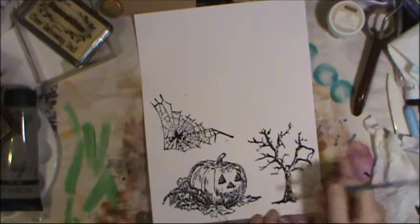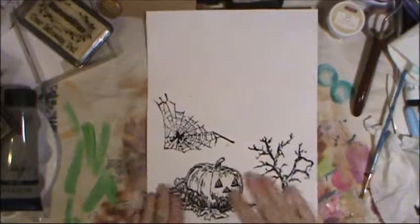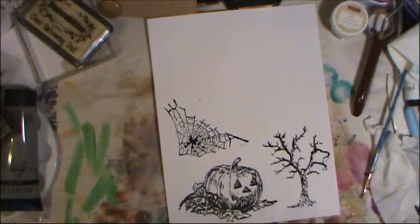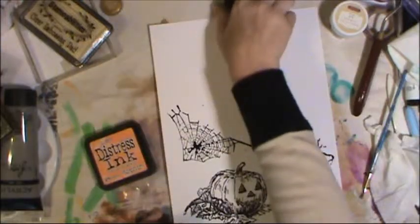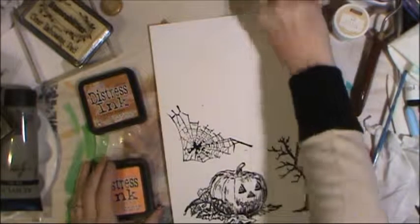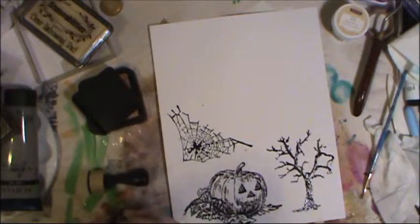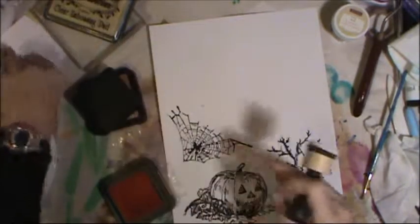We have all three images done and they look really good — feel awesome. I don't need to do any coloring to the tree or the spider web, but I do need to do something with the pumpkin. So I'm going to use some distress ink — I have Rusty Hinge and the new color for this month, Carved Pumpkin. We're just going to use Carved Pumpkin first because it's the lighter one. I also have some iCADs here that I can add color to as I'm working.